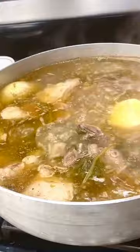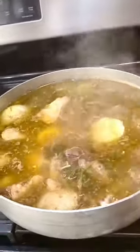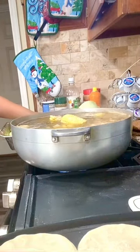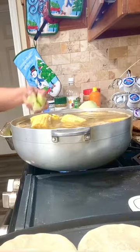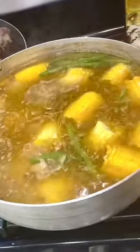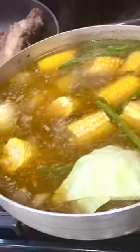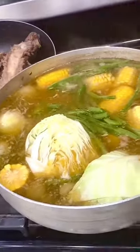When the meat is tender, add the vegetables. Leave it to boil for about 20 minutes or until the vegetables are soft.